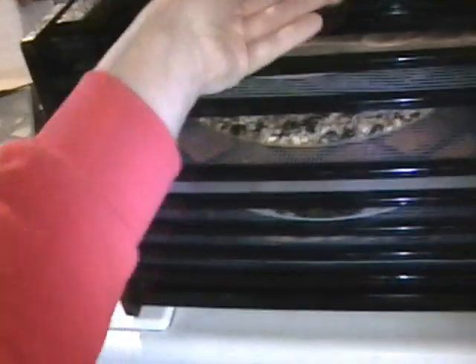The door just lifts right up. There's your door closed, and it just lifts right up. There's this little ledge that it fits into right there.